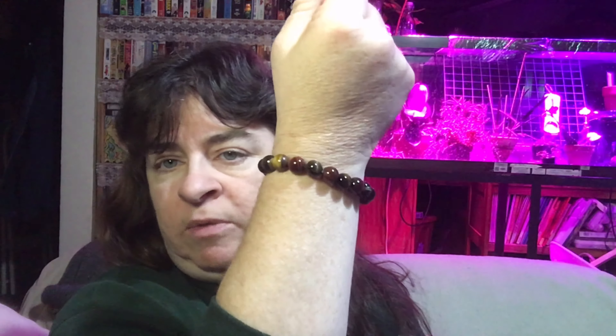Hi, this is Sherianne Richardson from ExperimentalHomesteader.com, and what I'm wearing is the Cassidy Casoty Tiger Eye and Obsidian Malice Prayer Beads Bracelet in 10mm.